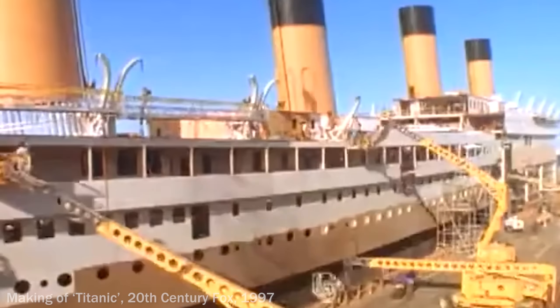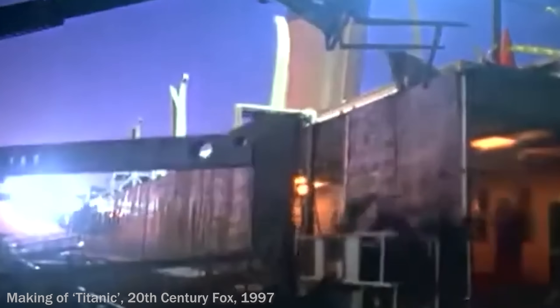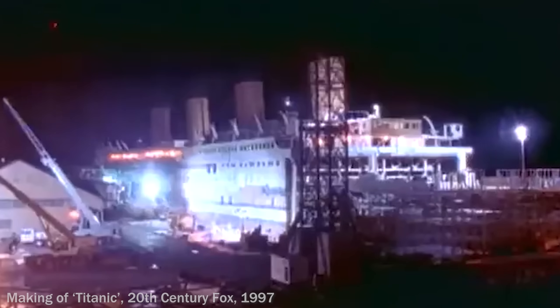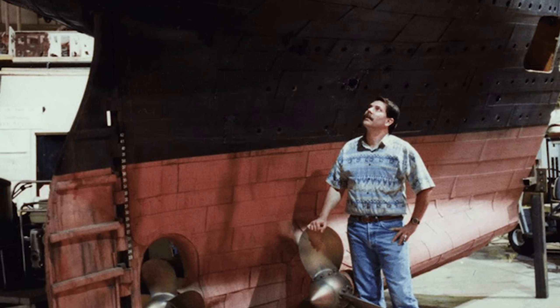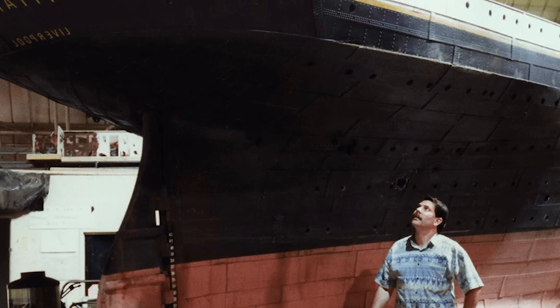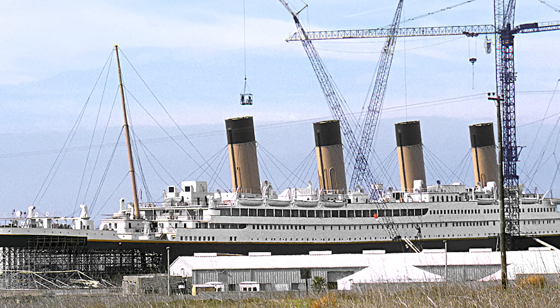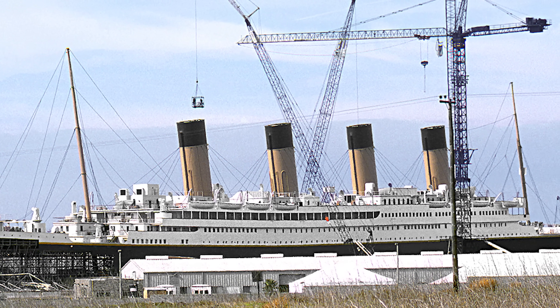One oft-repeated claim about the Titanic set is that it was a 90% scaled version of the real ship, and this is kind of true, but also kind of not. The height of the ship, the deck heights, and the scale of things in the vertical axis were one-to-one — those are pretty accurate. There was the length of the ship that they had to scale down, so to do it they got visual consultant and historian Ken Marshall and his team to look at plans and photographs of the Titanic and figure out where they could take little slivers of the real ship and delete them all the way along, and then stitch the ship together. You can't really tell unless you really know what you're looking for that whole sections of the Titanic have been made to disappear to shorten the ship in length.